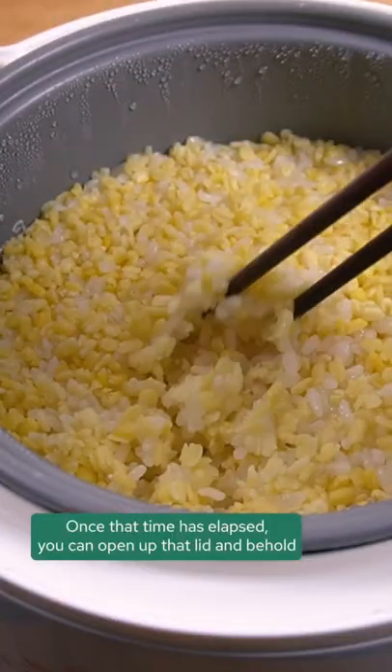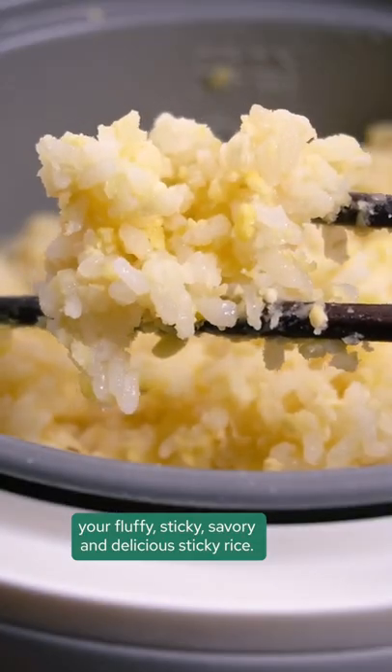Once that time has elapsed, you can open up that lid and behold your fluffy, sticky, savory, and delicious sticky rice.